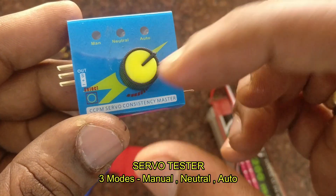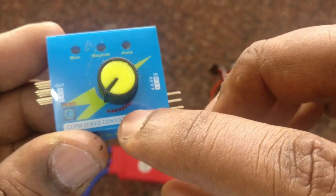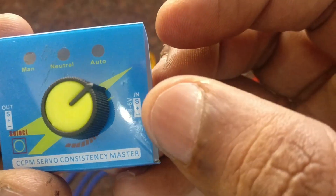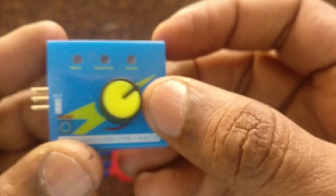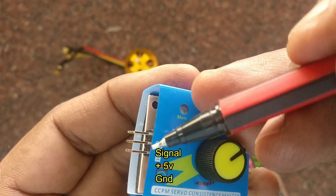This servo tester has three modes: manual, neutral, and auto mode. There is also a potentiometer. While using manual mode, we can adjust the potentiometer to vary the speed of the BLDC motor.